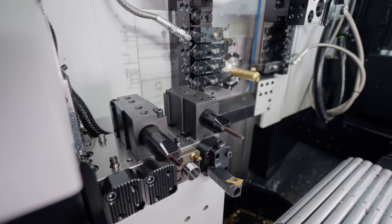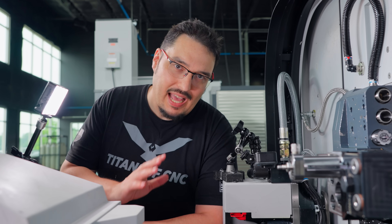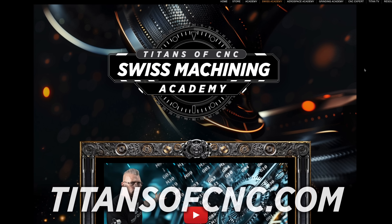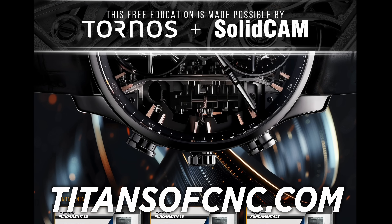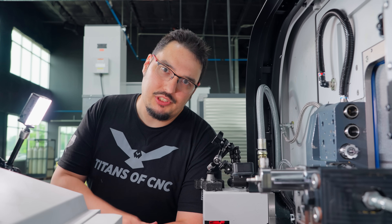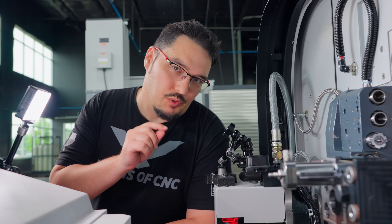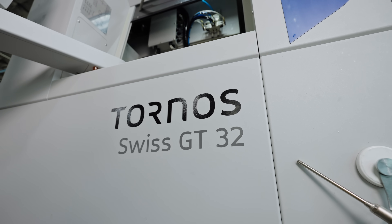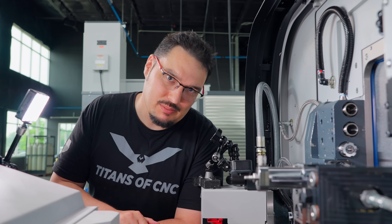All we have left to do is to touch off these tools and we can get running on this. I'm not going to go into too much detail on how to touch these off because we have a really good Swiss Academy that has all the details on how to set up a machine like this, so make sure you check it out. Make sure you like this video, subscribe to our channel, and stay tuned — I programmed this part in SolidCAM and we're going to run it out of 316 on this machine. You're not going to want to miss that. Thank you so much for watching and I'll see you next time. Let's make some chips.